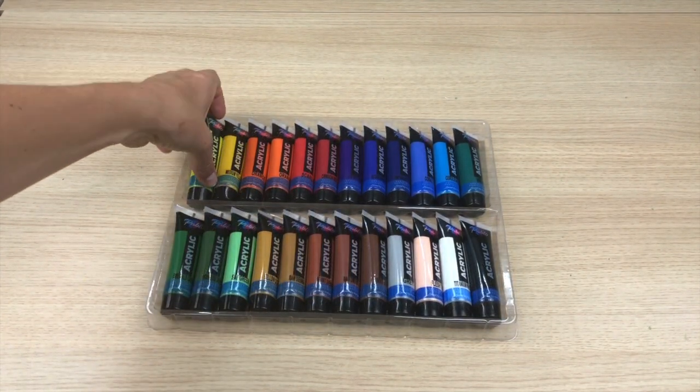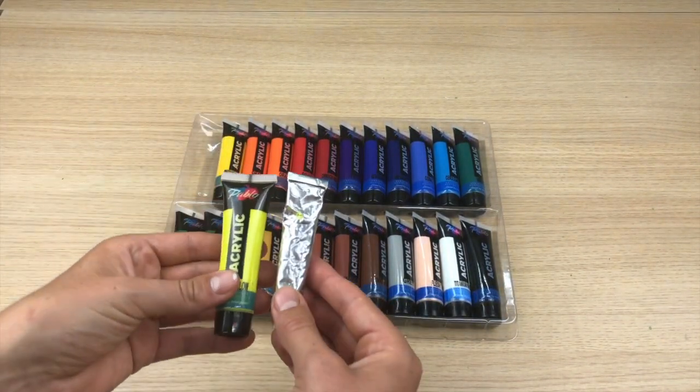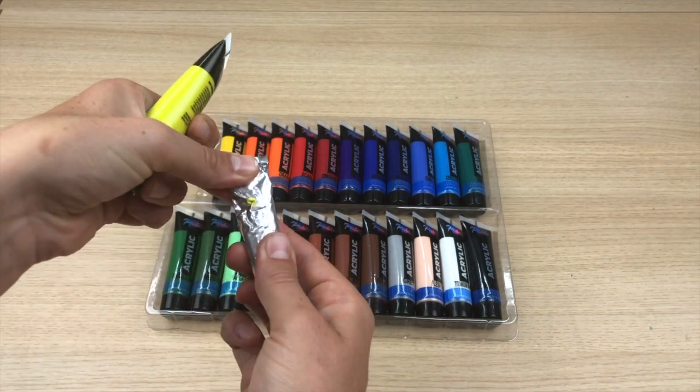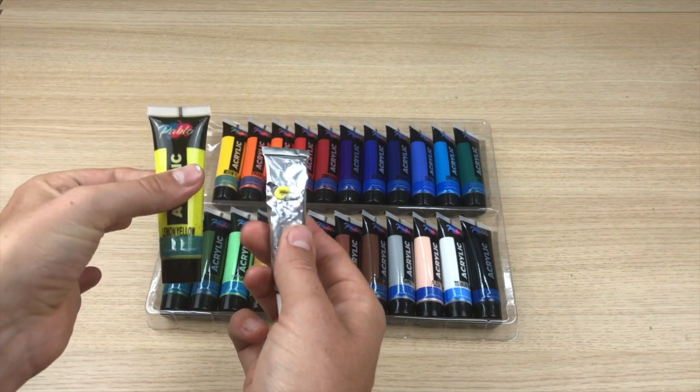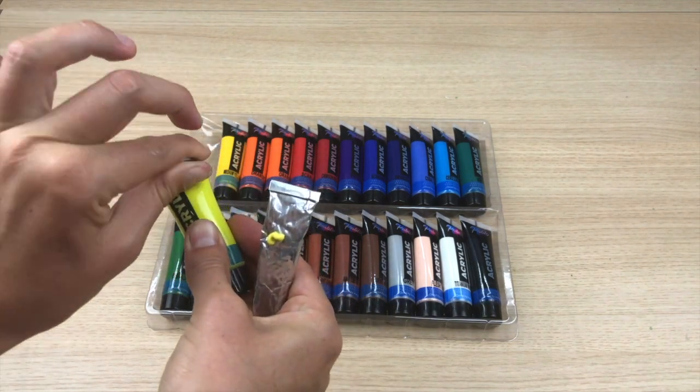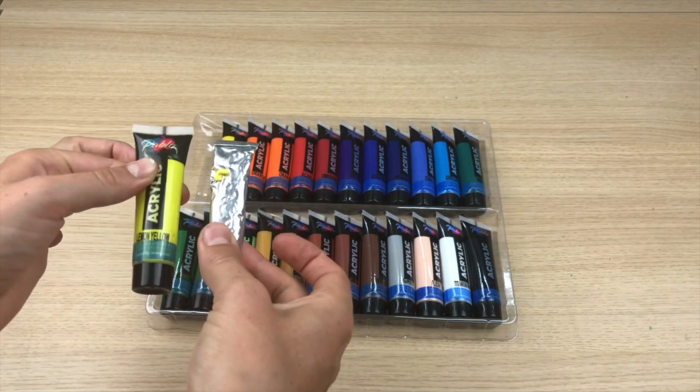Comparing a standard size acrylic paint to the PABLO, you will see that with the 22ml you get a lot more paint. Also they have a plastic tube so will not dry out and crack like other metal tubes. It stays fresher for longer and you get more paint for your money.